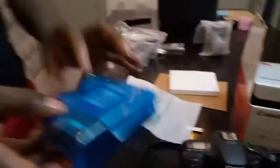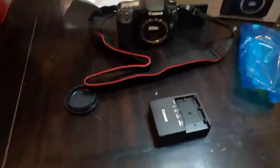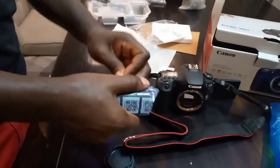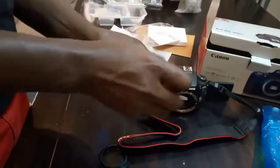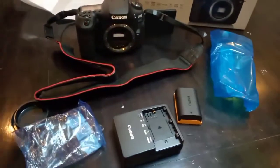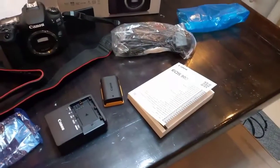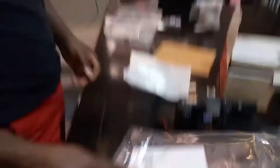Here's the charger, here's the battery, this is the mains cable, the Canon operation manual for EOS 90D, and that is the original warranty.